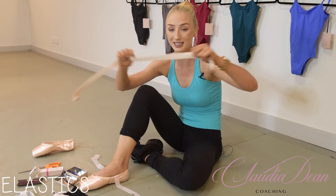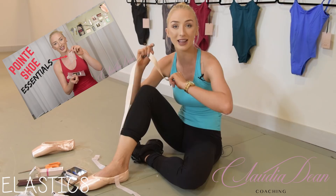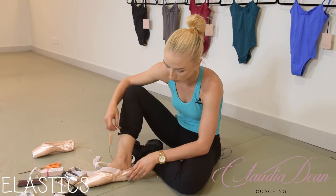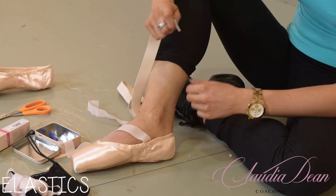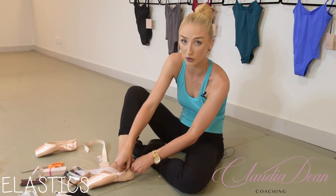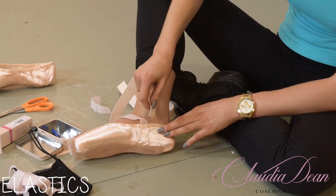Now it's time to sew the elastics. I love this thick elastic — if you've seen my Pointe Shoe Essentials video you'll know why, so check that out. I'm going to do crisscross elastics because that gives full support at the front and back, so your shoes don't come off your heel.